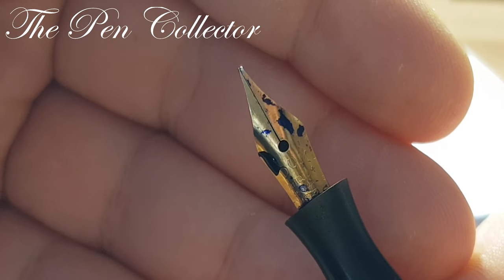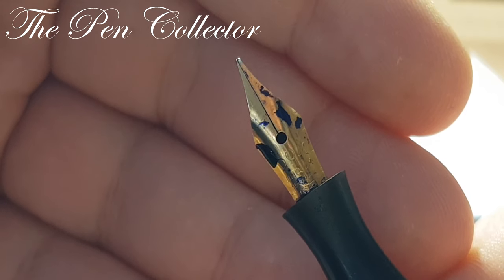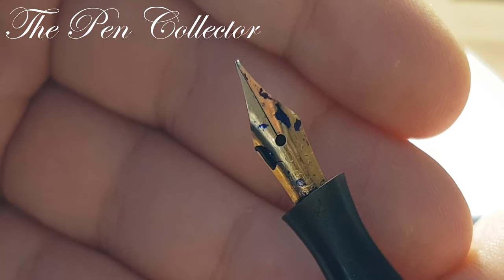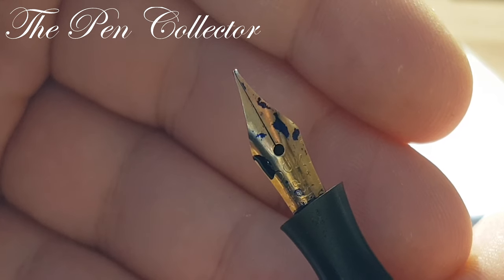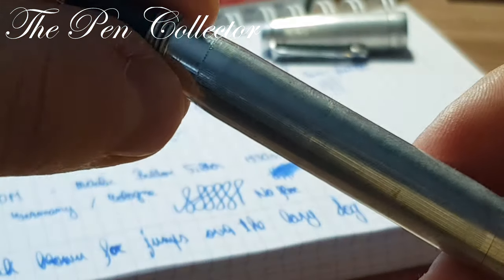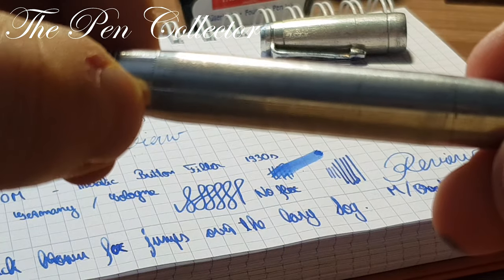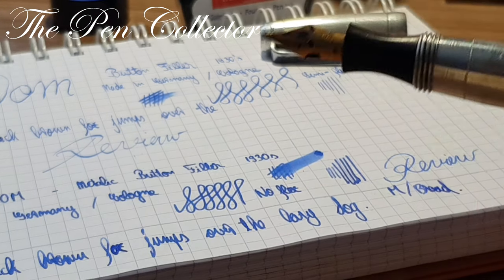It could be gold because you can see all the gold plating is done in such a beautiful way that it came to us in this immaculate shape. This fountain pen is 90 years old and I'm quite surprised — not only about the metallic body which is in perfect shape, but also by its nib.